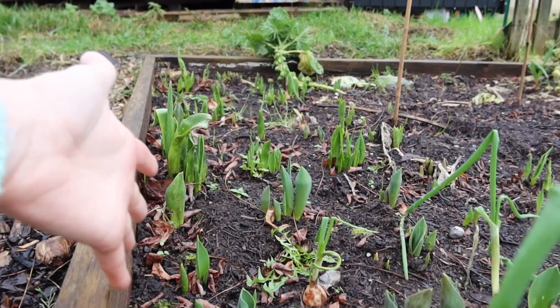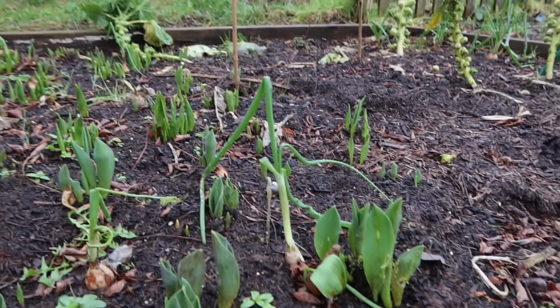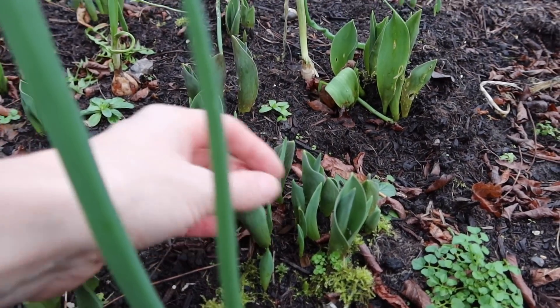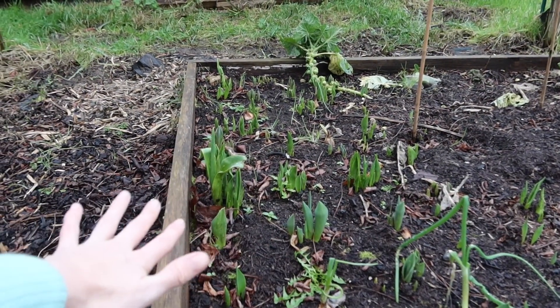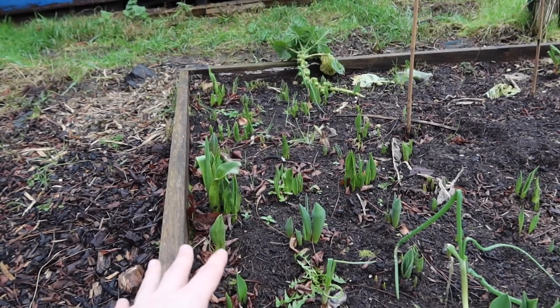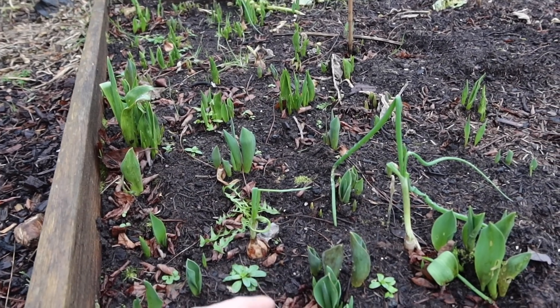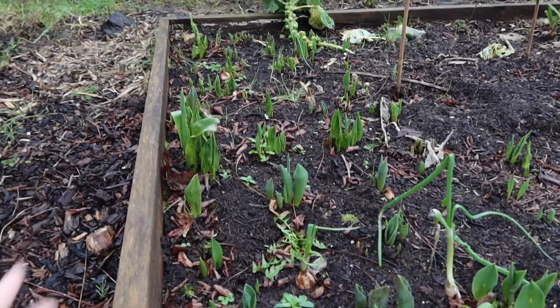I don't just mean a few - pretty much all of them. It's like a jungle, a forest of early tulip bulbs coming up in bundles. I think the reason is I haven't lifted these bulbs ever. They've been in for three and a half years now, so this is their fourth year coming up and flowering, and they've just clumped themselves together because they are multiplying.